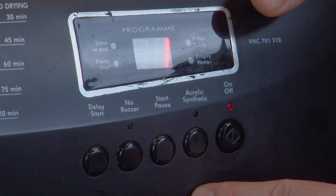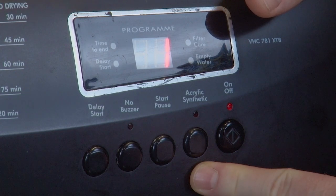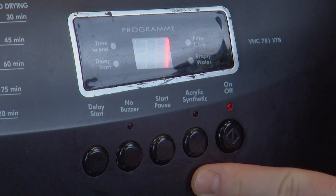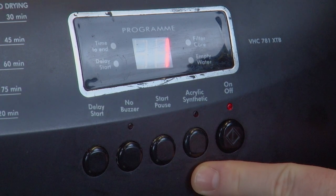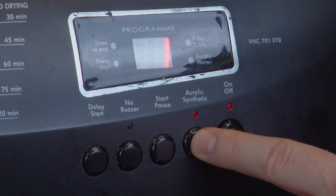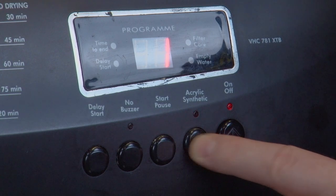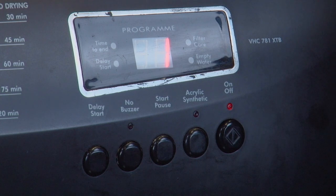Next in line we have the acrylic synthetic feature. This is for reducing the heat level whenever you are drying synthetics, acrylics, or any other delicate items you don't want to suffer heat damage. When you press this button, the light above will light up to show that the tumble dryer is in a low heat setting. To turn this feature off and return your dryer back to a high heat setting, press the button again. The light will turn off to indicate that the dryer is no longer in low heat mode.